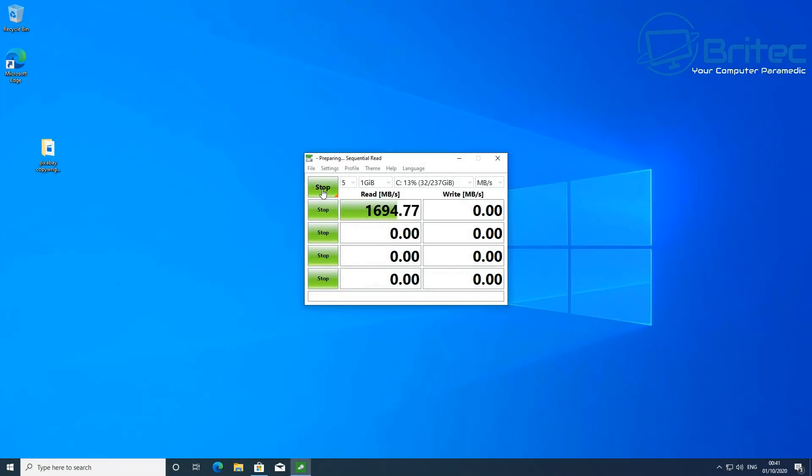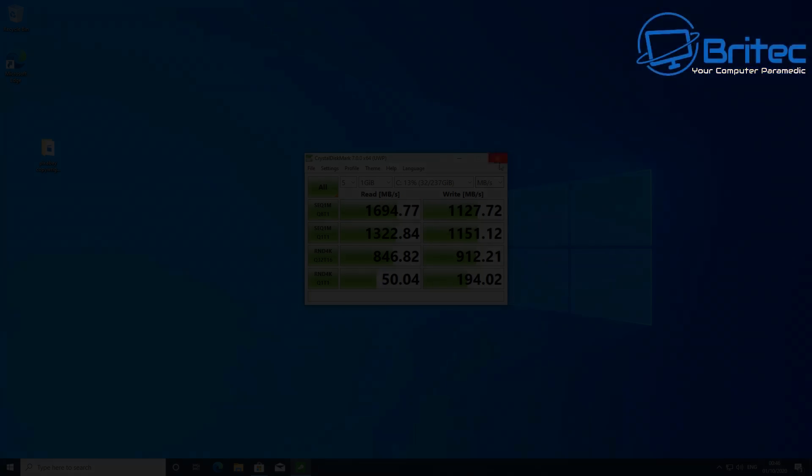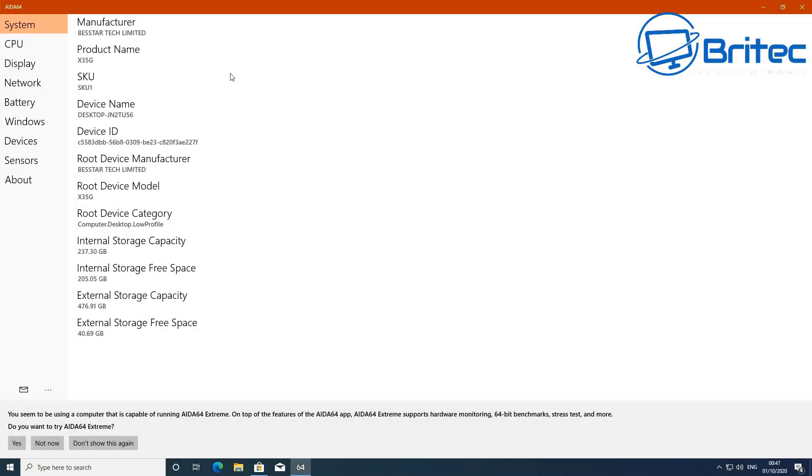The NVMe drive is really decent — let's take a look at the speeds. Sequential read is 1694.77 MB/s and sequential write is 1127.72 MB/s, which is pretty impressive for a little mini PC like this.